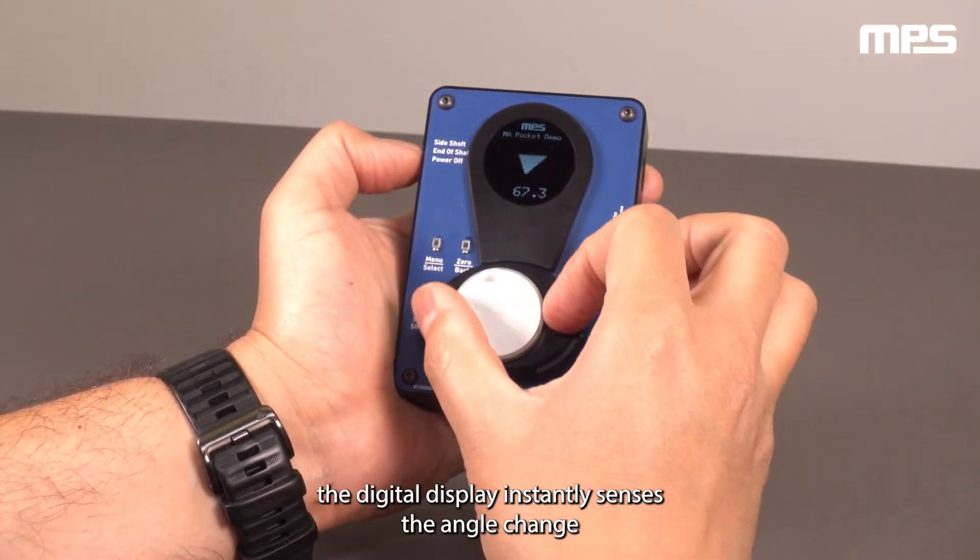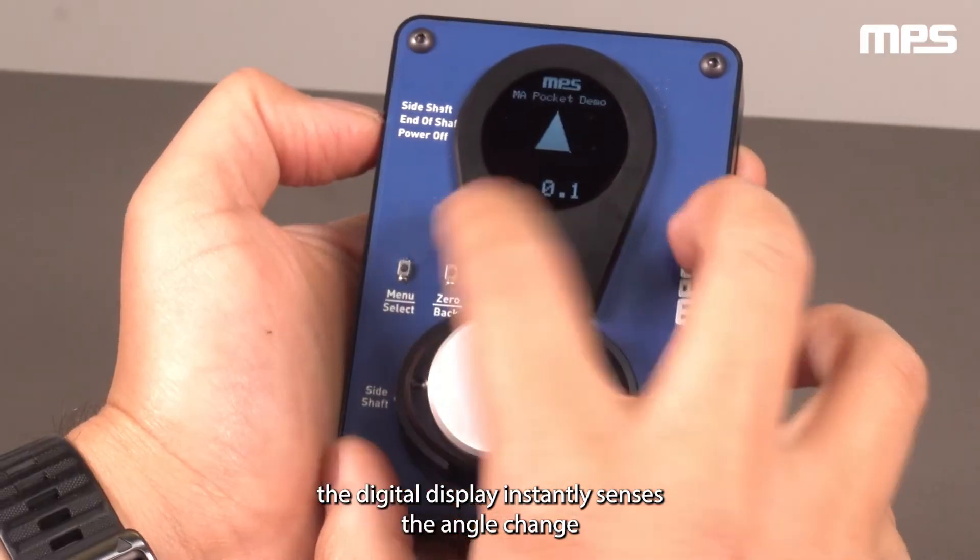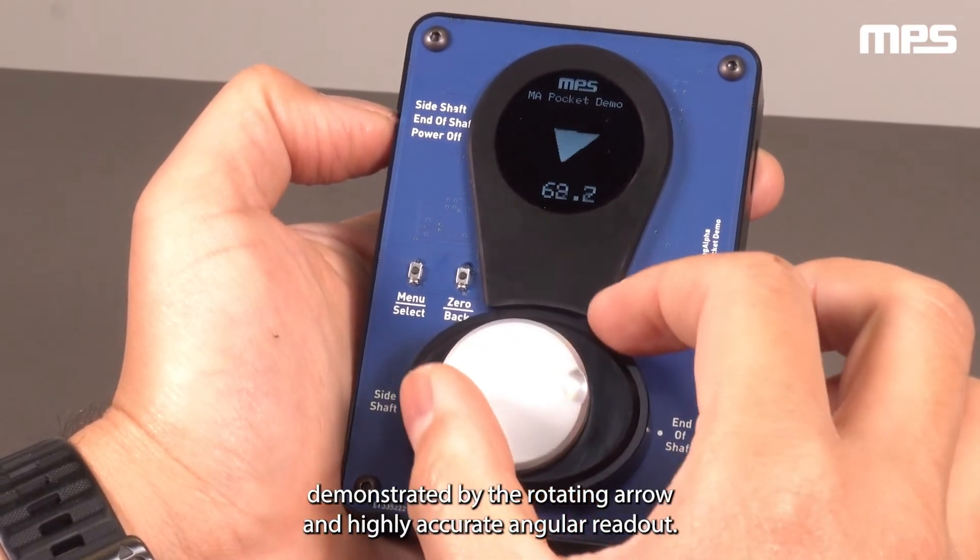When you turn the knob, the digital display instantly senses the angle change.